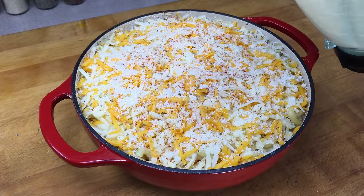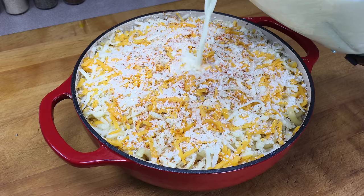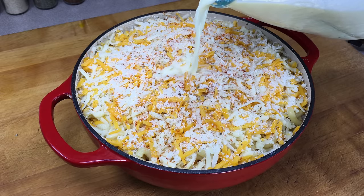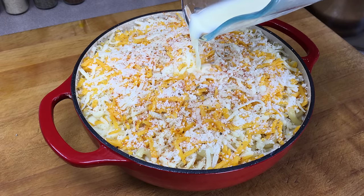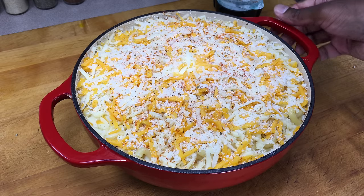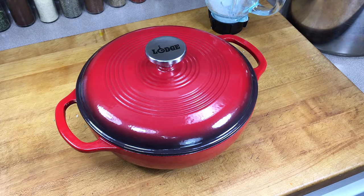Now we're going to pour our egg and milk mixture really slowly into the center. You don't want to mess your paprika up on top. Keep an eye on the sides — you want to fill this just below the macaroni. How much you'll need will depend on how large of a dish you're making. I'm going to add the lid to this; if you don't have a lid, use foil. Now we're going to put this into our 375 degree oven for 30 minutes.